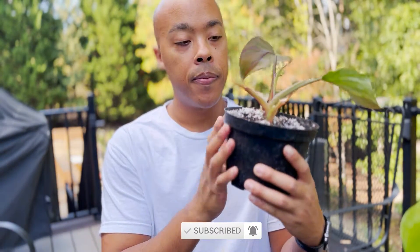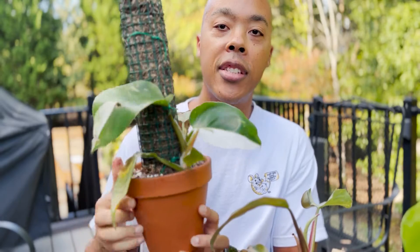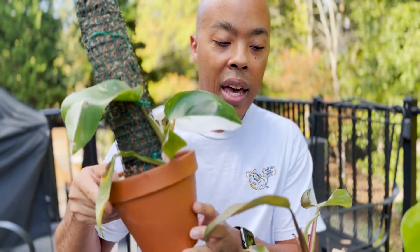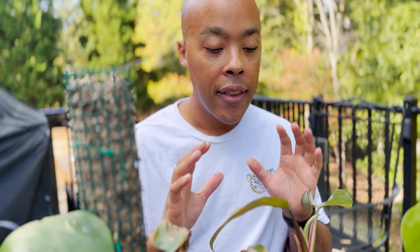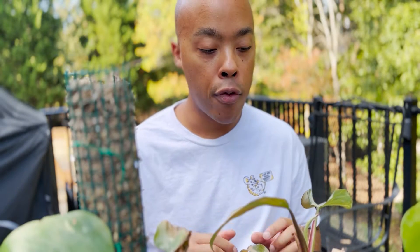Here's one of the stems that I separated, and here's the second stem. As you can see these plants are still in pretty rough shape, but there are promising signs that these white knight philodendrons are on the road to recovery.